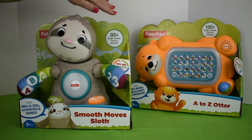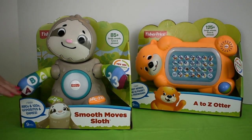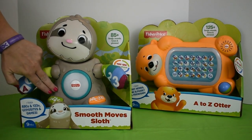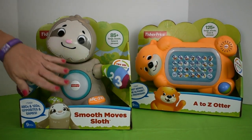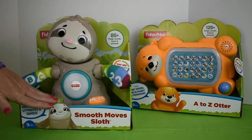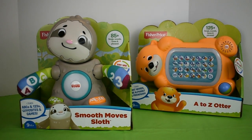He has over 85 songs, phrases, sounds, and tunes. There are only two buttons on this: the music button and the alphabet number button. This is a combination. The sloth will teach the alphabet, the numbers 1 through 10, opposites, and he plays games.